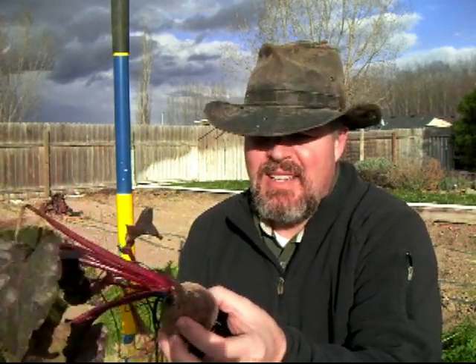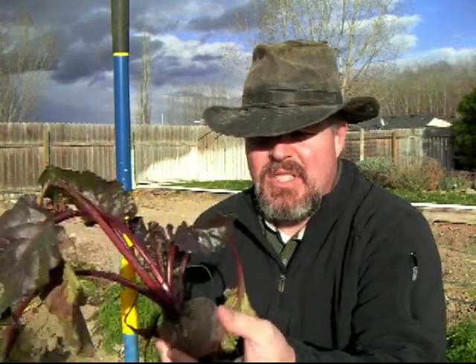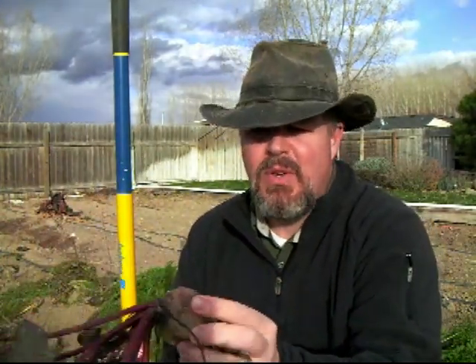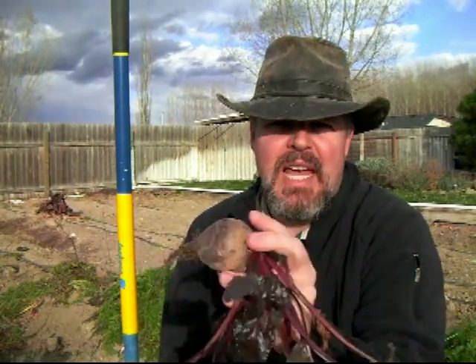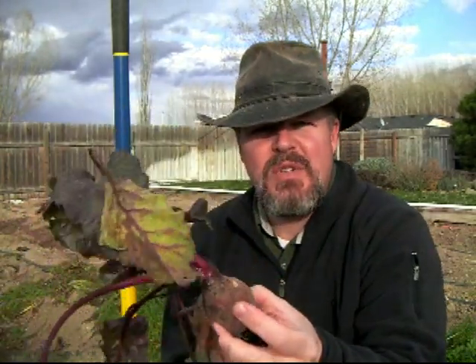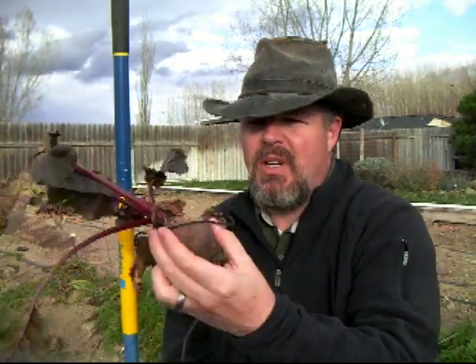Beets are more of a herbaceous type of plant, full of B vitamins, manganese, magnesium, and iron — really good for you. Getting kids to eat them is difficult, but there's a lot you can do: you can pickle them, can them, eat the greens, eat the bulb, steam them, eat them raw, make a beet crevasse, or make a chocolate beet cake. Beets are really good nutritionally, and it's the 21st of November and I'm still picking them while everything else is dead.